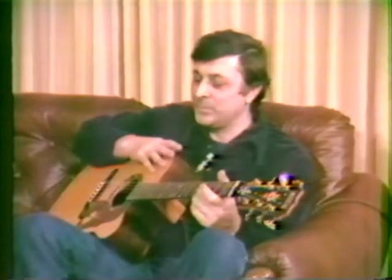Tell me about an archtop. Archtop guitars are like big violins, in a sense, except that they're plucked instead of bowed.